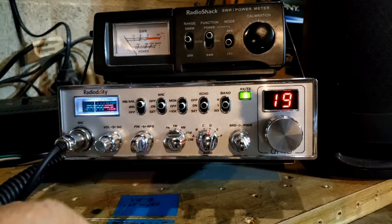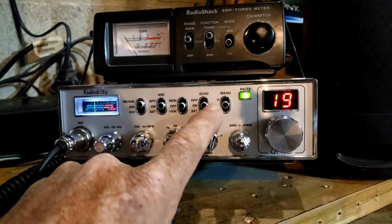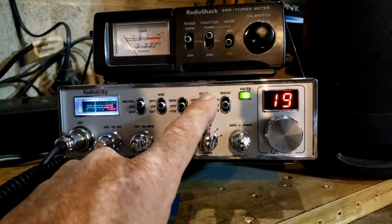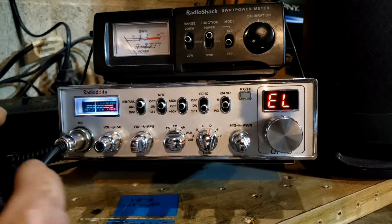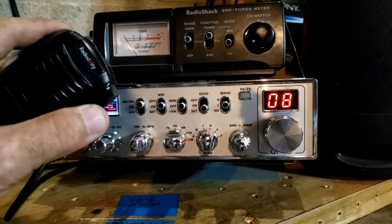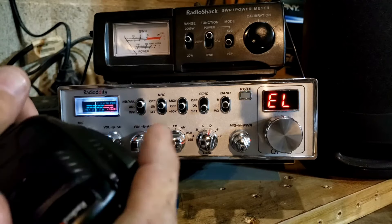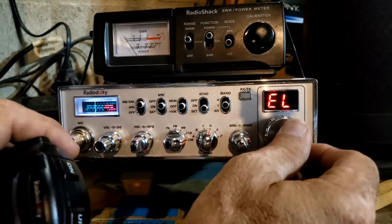Then we have the echo. The echo is nice on this radio. You can shut it off, turn it on, or go to set. We have the echo length — key the microphone and it tells you where you're set. These are one of those things you don't really need to worry about bothering anybody, because look at the power meter — we're not putting out any power when in the set modes.